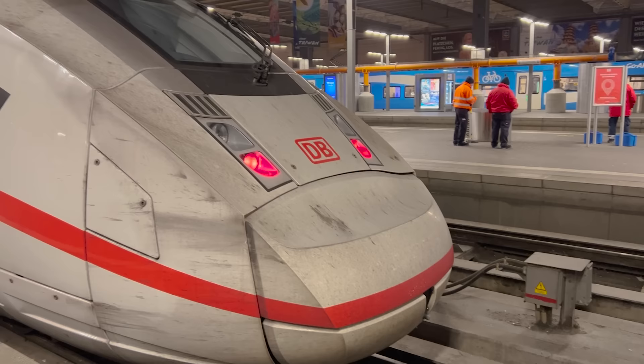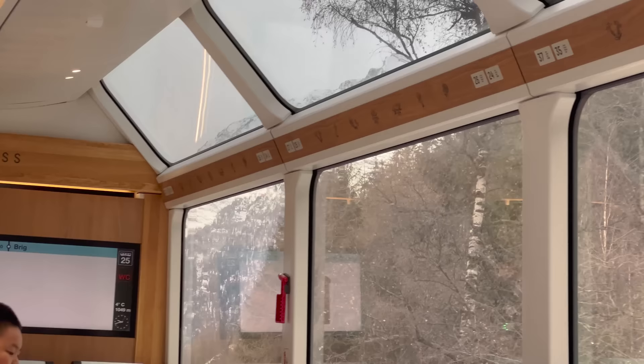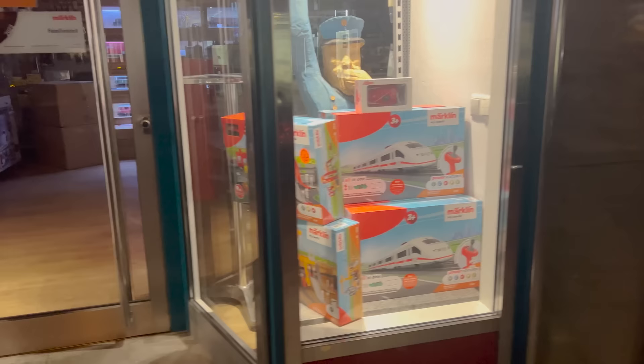In a very chilly mid-December 2022, I spent a little more than a week traveling through Munich, Germany, and parts of Switzerland. It was a true train lover's paradise. Not only did I take a couple of train rides, but I, of course, visited the hobby shops, as you would do anytime you visit a new place.